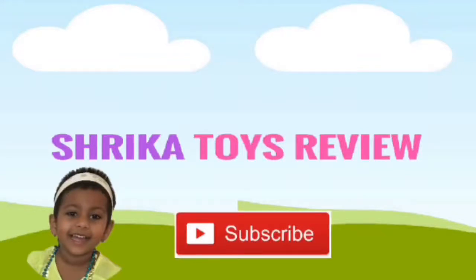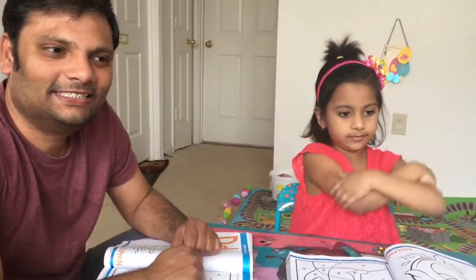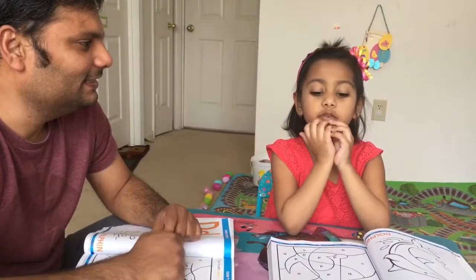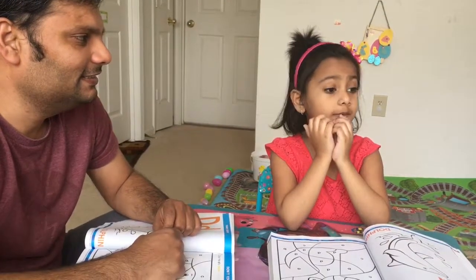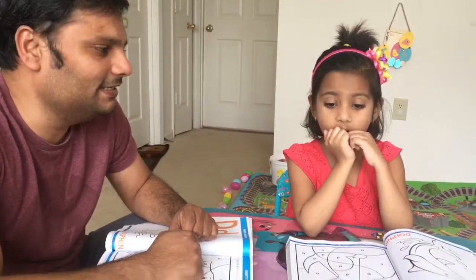Welcome back to Shreka Toys — please re-subscribe! Hi Daddy! Hi Ashur! What are you doing? We are doing the 3 Marker Challenge with ABCD. Yes, we are doing the 3 Marker Challenge with ABCD.